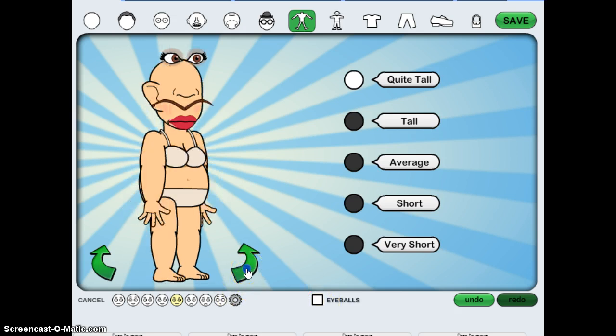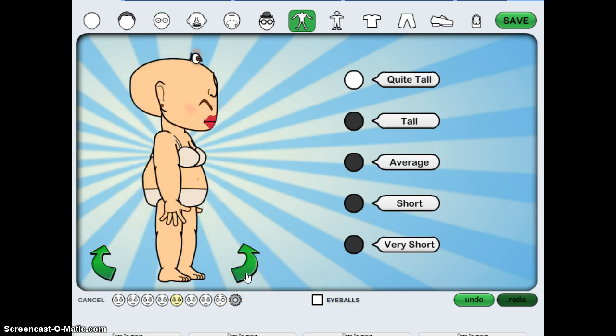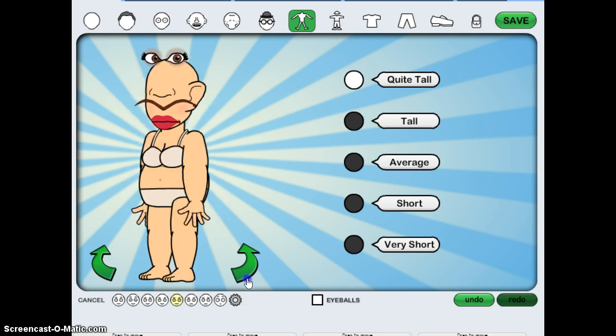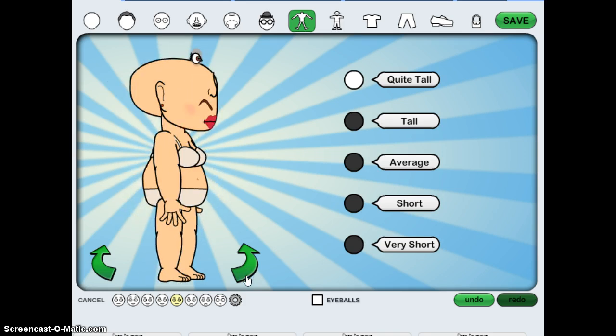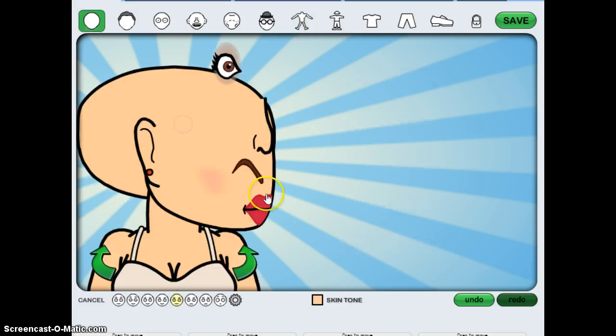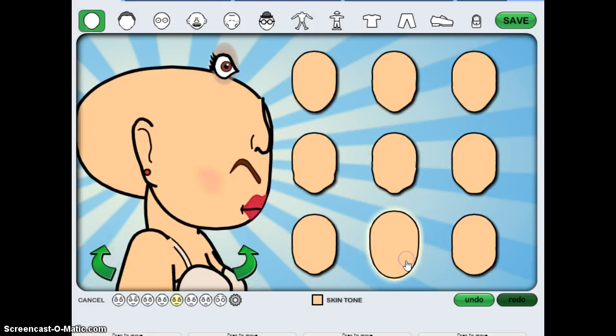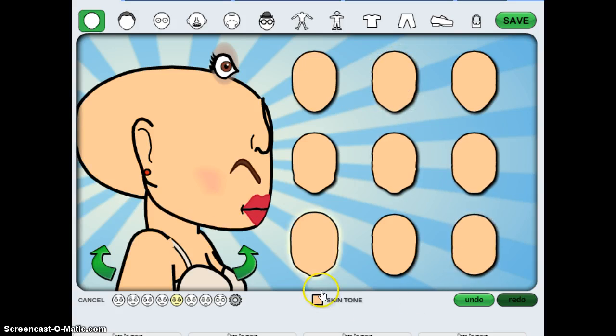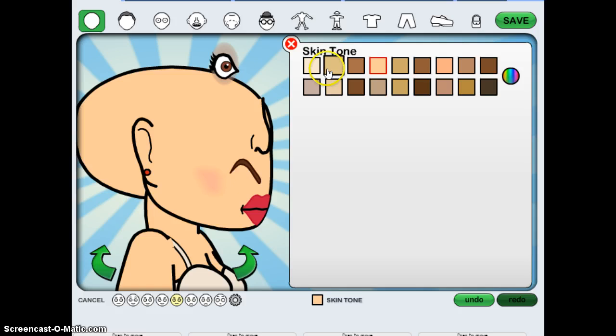Okay, so as you can see her head's pretty big. Yeah, her head's very big. Now with the chin — chin should be pretty fat. Let's see what skin tone she looks like — she looks dead in that.